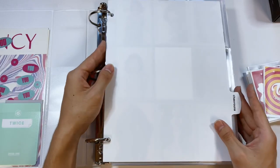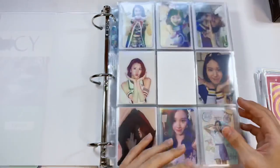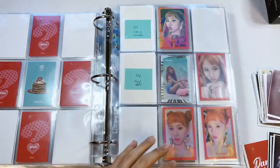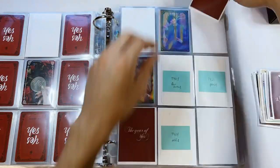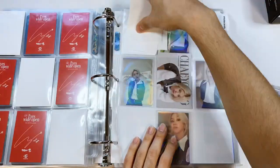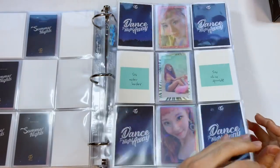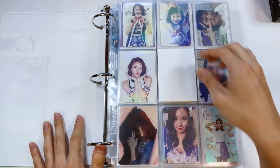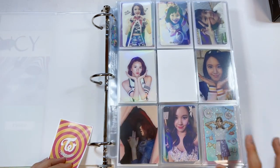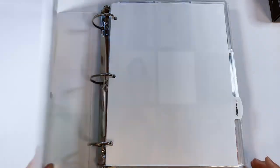Moving on to the last filler binder — I have a bunch of Twice fillers for my Chaeyeon collection. I'm surprised there are so many. For Cheer Up the arrangement was going to be different but I just did an A pattern instead. We are officially done with all the fillers! Now it's time for the part I was most excited about — decorating!